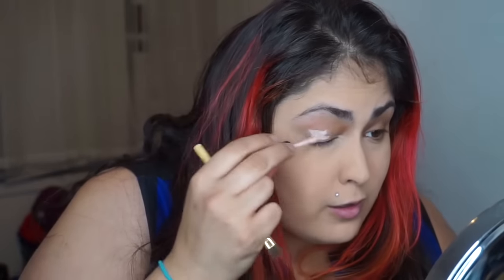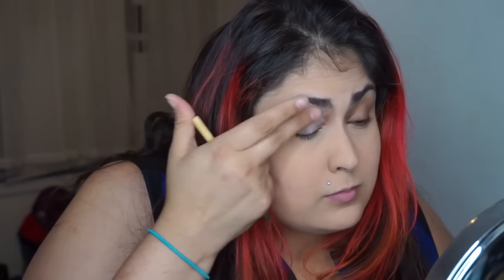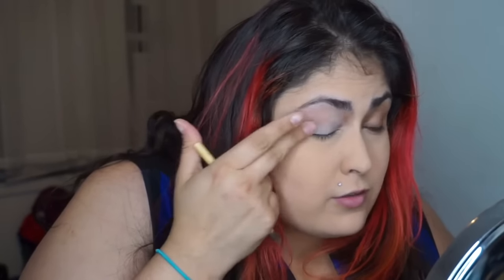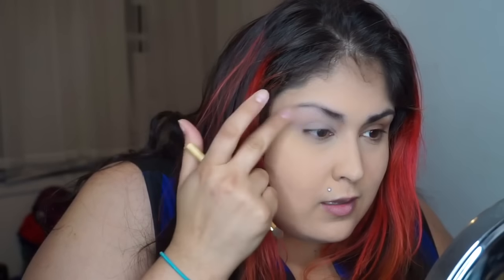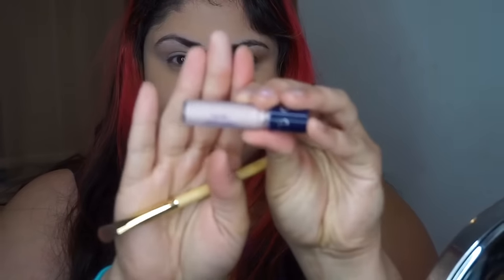I start by priming my eye with Tarte Smooth Operator Amazonian Clay Eye Base. I like using this base because it really allows the eyeshadow to last just a little bit longer. It gives a smooth application to any eyeshadow you're putting over it. This is the sample size that I've had for a while and a little bit goes such a long way.